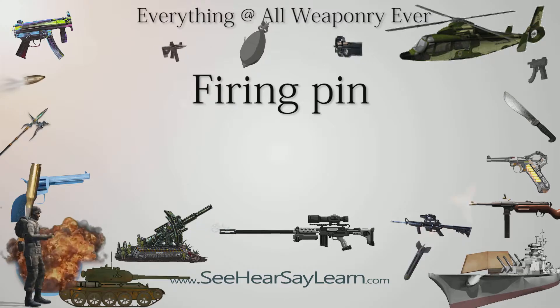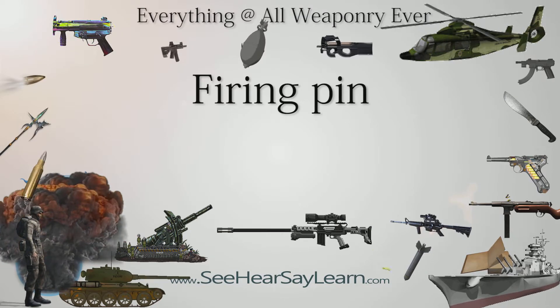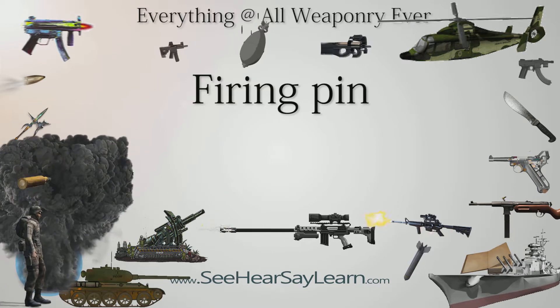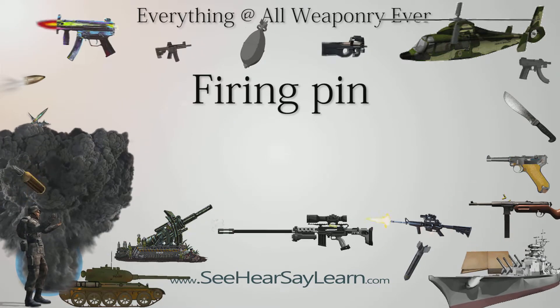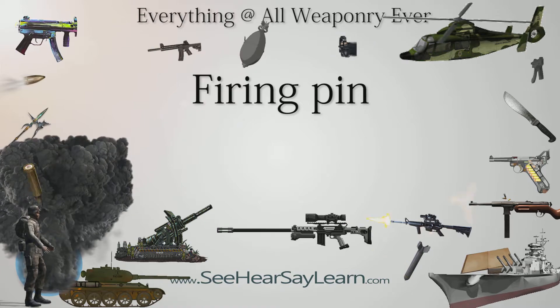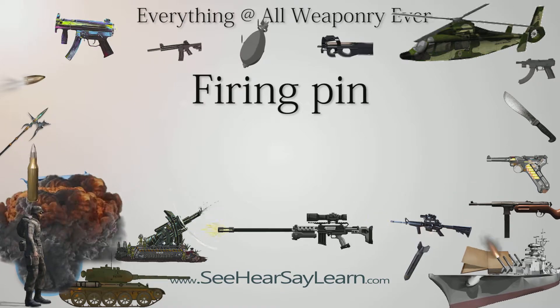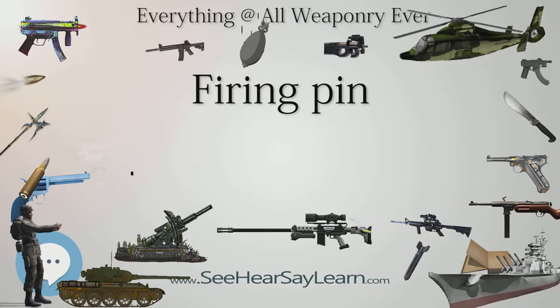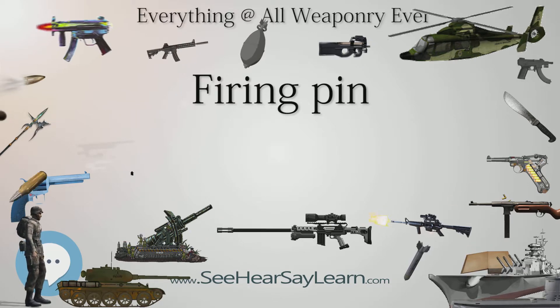A firing pin or striker is part of the firing mechanism used in a firearm or explosive device, e.g. an M14 landmine or bomb fuse. Firing pins may take many forms, though the types used in fuses for single-use devices, such as landmines, artillery shells, cluster munitions, and grenades, generally have a sharpened point.